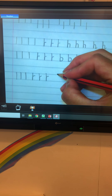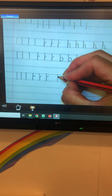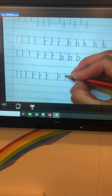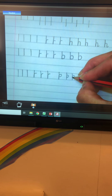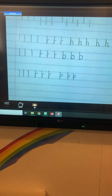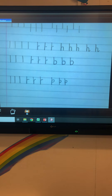Then we're going to form the top of our shoelace. Start at the top solid line, down to the bottom solid line, back up and form a shoelace. Try not to make your shoelace too big. Can you do three of those please?